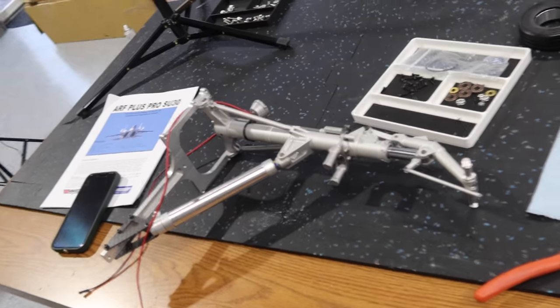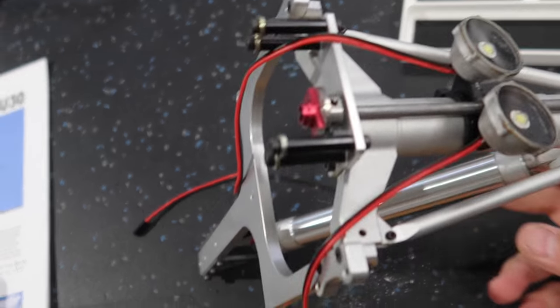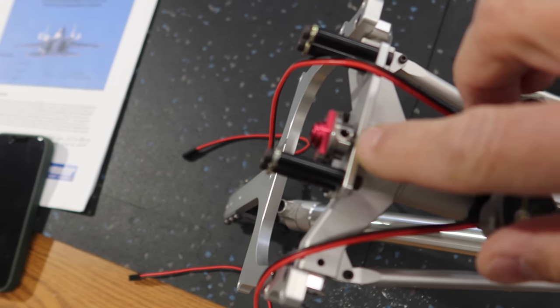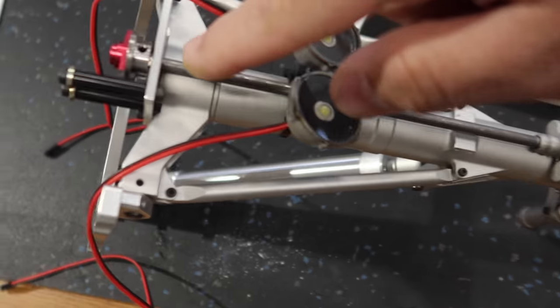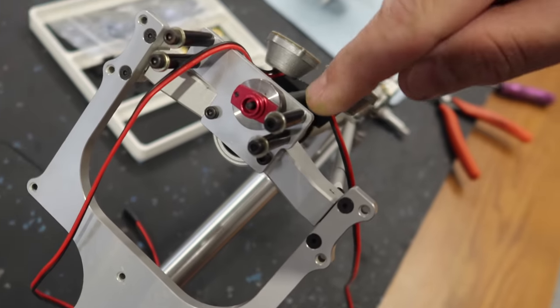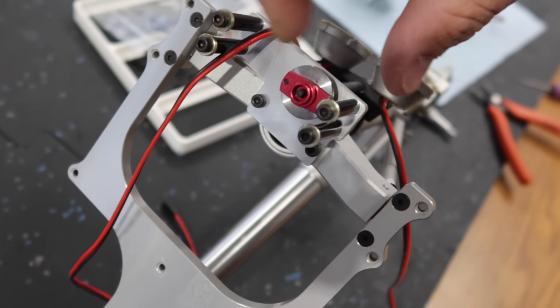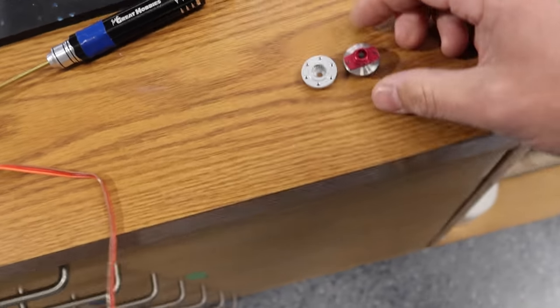Before putting the gear back in the aircraft, it's loctite time. As they always say: make sure you loctite your gear or you will be sorry later. A critical item on this Skymaster setup is the direct steering assembly — we need to confirm there's a flat spot on the shaft that runs down to the steering arm, because there's a lot of force on it. Also, our steering servo has an eight-millimeter shaft while the stock setup is a smaller shaft, so we need to figure out a mounting solution.